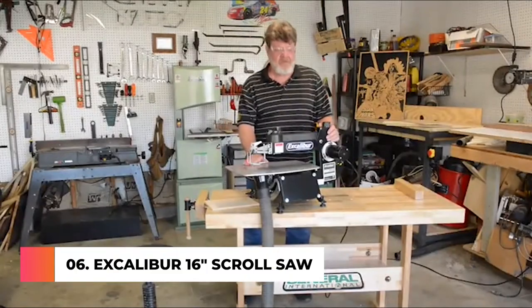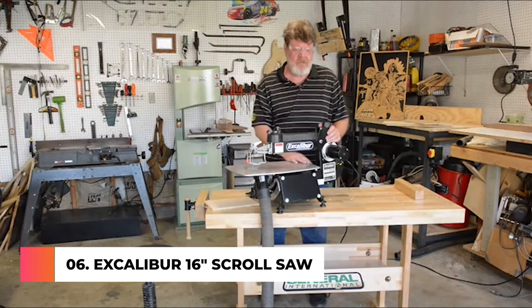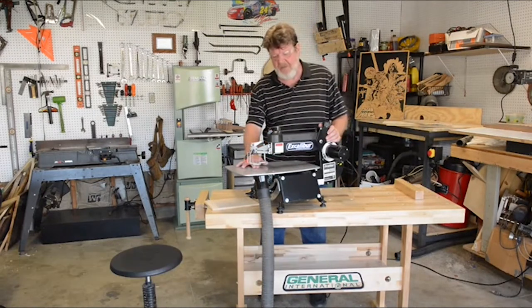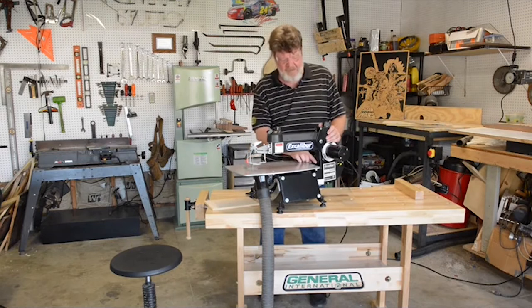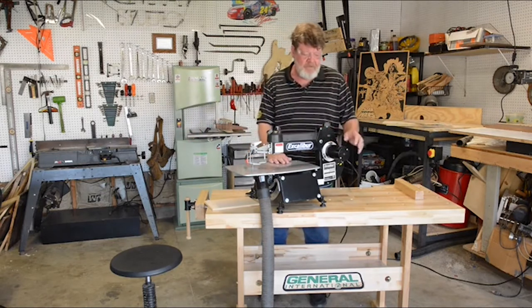I'd like to take a few minutes to talk about the new EX-16 Excalibur scroll saw by General International. The 16 denotes the distance between the blade and the front of the frame, which allows you to work to the center of a 32-inch workpiece.